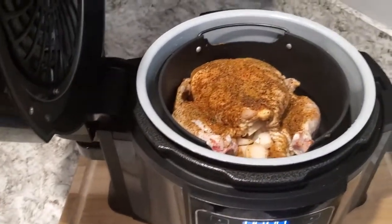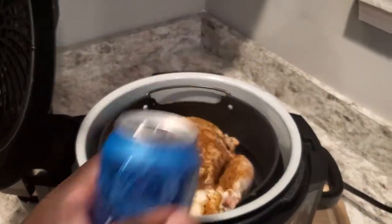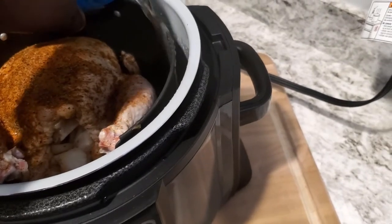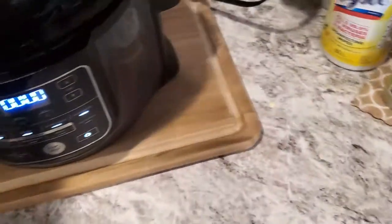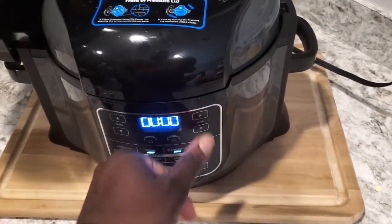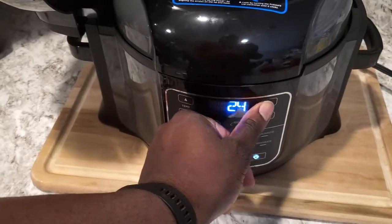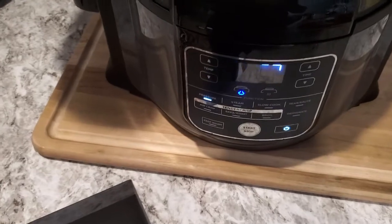I forgot something — forgot the most important ingredient. This is going to be a beer roasted chicken. How did I forget that? It takes about a cup — get that back on, back sealed and pressure back up to 25. Man, that smells good already. How did I forget that guys?